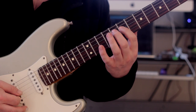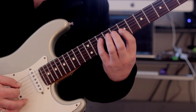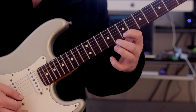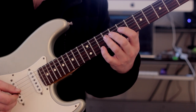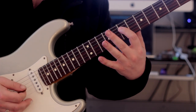So here's the shape — shift, shift. Okay, it's doable, definitely. Let's move on to the next shape. Simple enough. Beautiful sound with that ninth added.